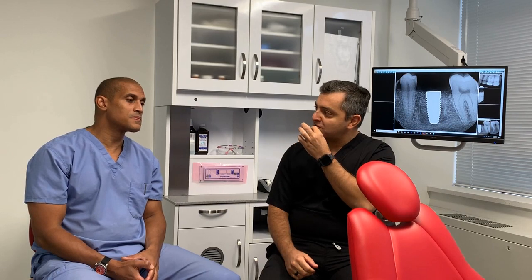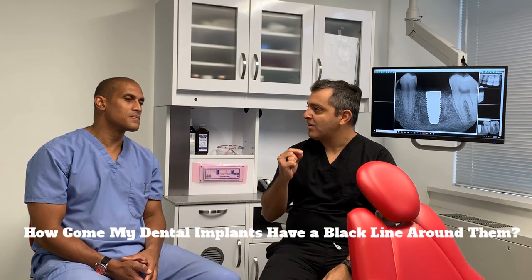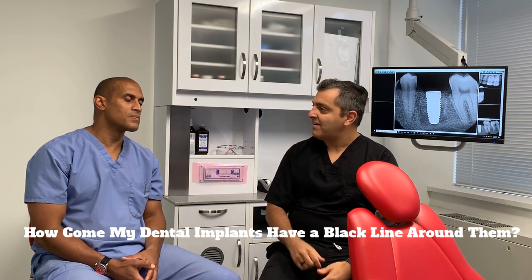She was very happy with the appearance and the function, however there were two black lines shown on those crowns. The question she had was: how come my dental implants have this dark black margin or line around them?